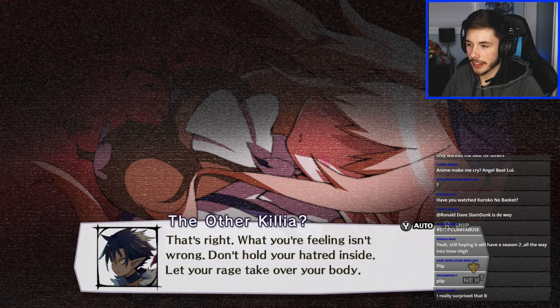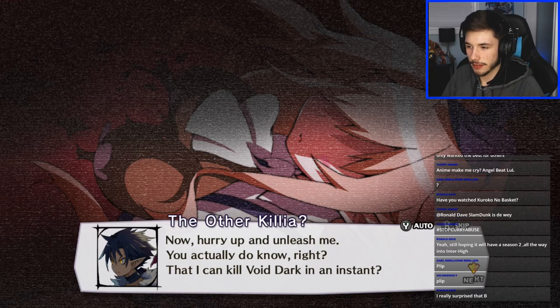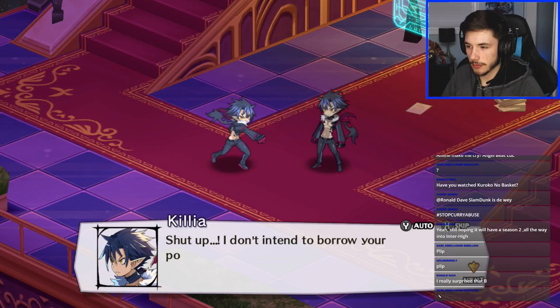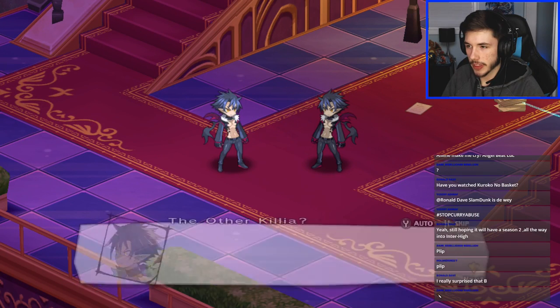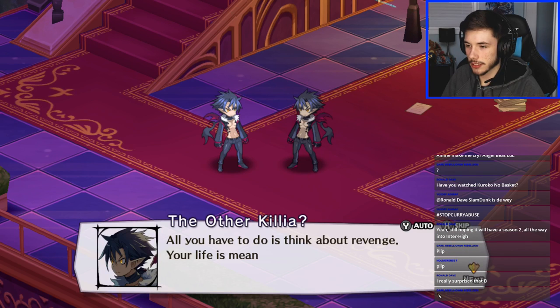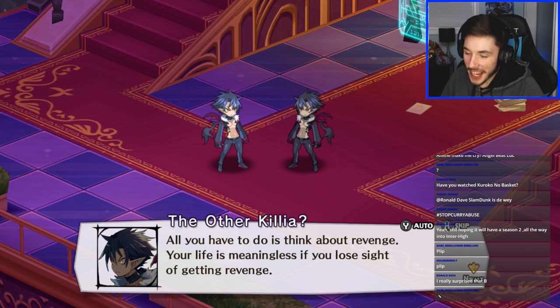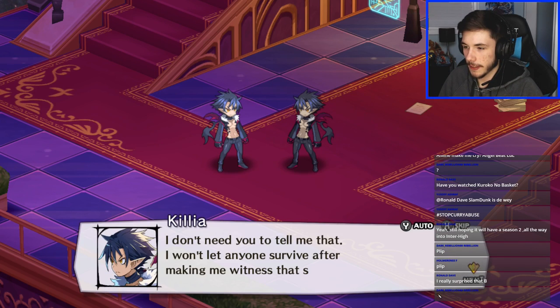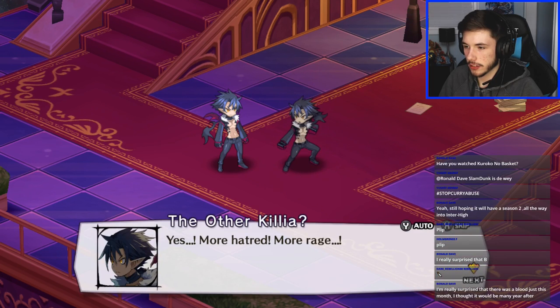Alter ego dialogue: 'What you're feeling isn't wrong — don't hold your hatred inside. Hurry up and unleash me. You do know I can kill Void Dark in an instant.' 'Shut up — I don't intend to borrow your powers, you fool.' 'By not unleashing me you're letting the demon generals look down on you. All you have to do is think about revenge — your life is meaningless if you lose sight of getting revenge.' 'I won't let anyone survive after making me witness that sight.' 'Yes — more hatred, more rage! Destroy this entire rotten world!'